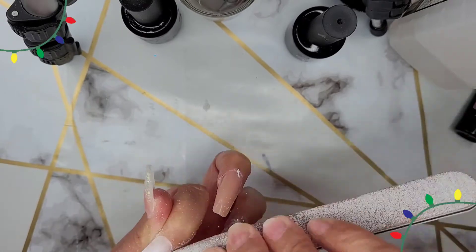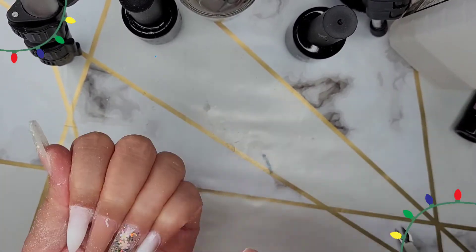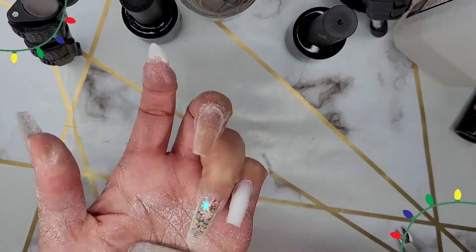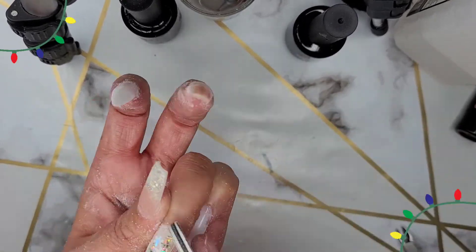Time to file and shape and actually see what this is going to look like. Always make sure you're taking your time and paying attention to the cuticle portion of the polygel — you want to make sure that there's not going to be any lifting. Be careful because you don't want to cut yourself either.